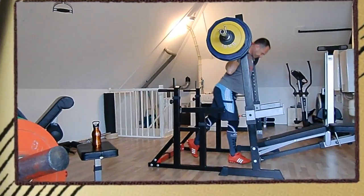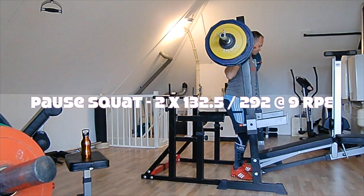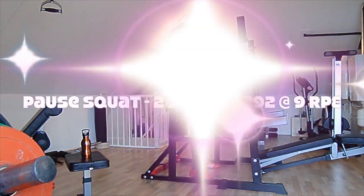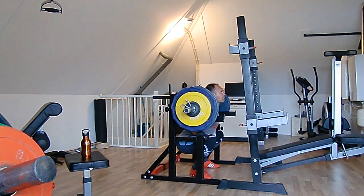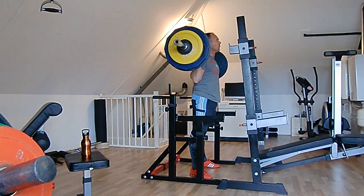Up the weight slightly to 132.5, and this truly is a rep PR and also a weight PR. I have never ball squatted 132.5 before — not even 130. Heaviest was 125 weight-wise, so 7.5 kilos over.